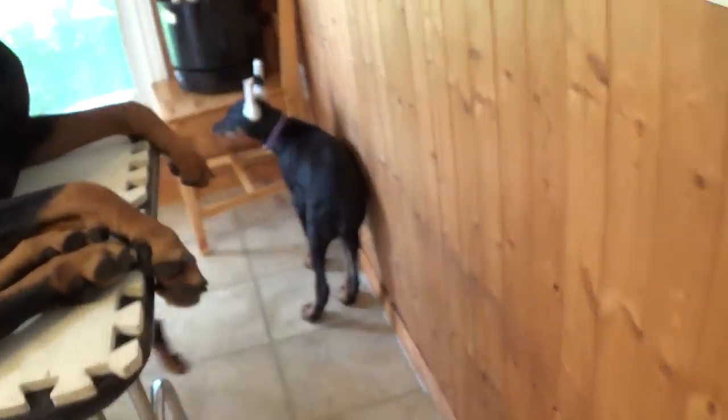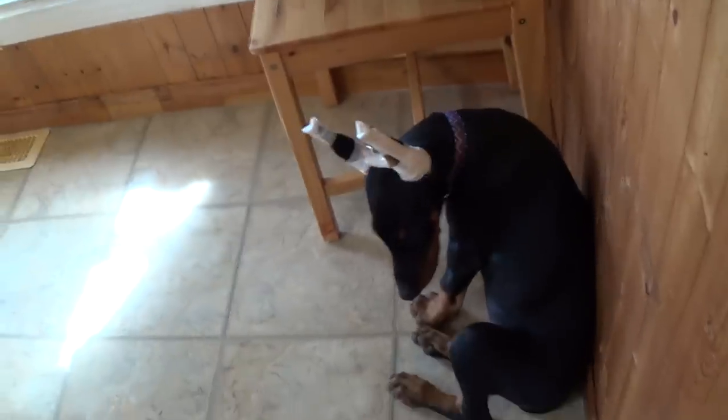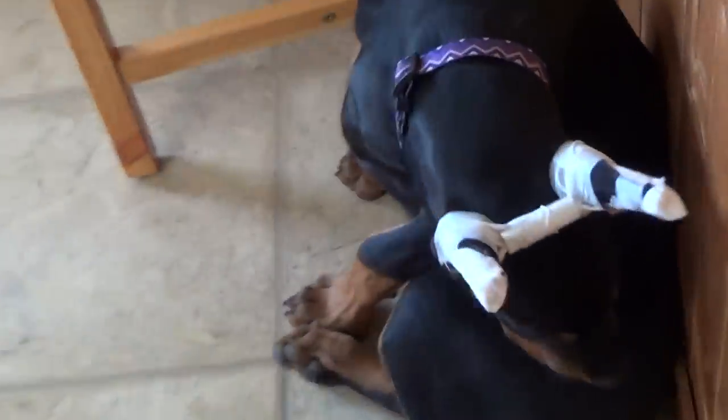We didn't give you your treat! I forgot your treat for getting on the table. Honey Bun, are you tired? Come here — your treat. For being so good.